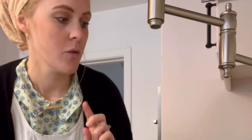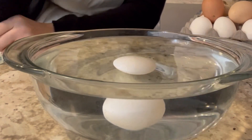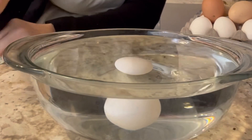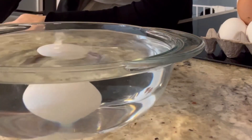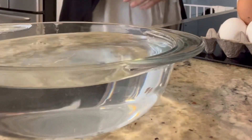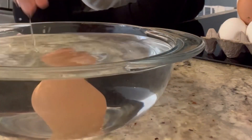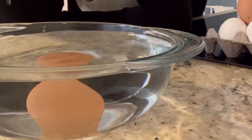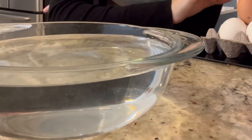We threw out all our eggs after that and bought some regular store eggs, so I'm going to put that in first. See how it's not floating at all? I can move it — it's not floating at all, which means it's fresh, it's good. This is one of ours and that one's pretty fresh too.